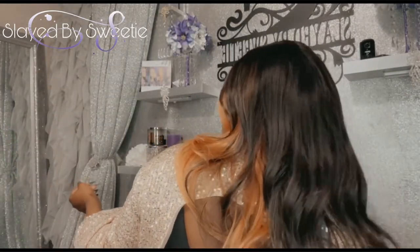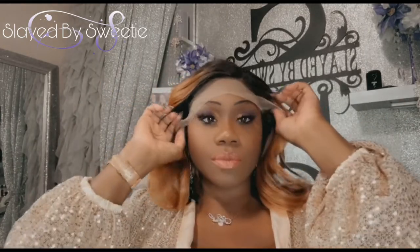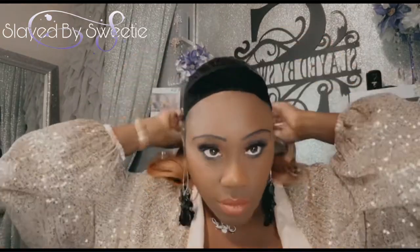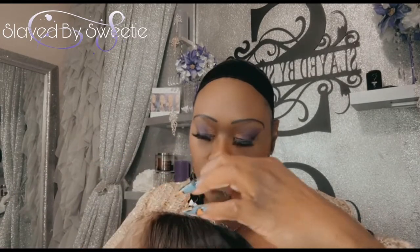I'm going to turn around and show you the back. I was getting a little bit of tangling as I was trying to run my fingers through it, but it's all good — the back is very pretty. I want to give you another look at that hairline and also see if I want to pluck it or shift it. We're gonna go ahead and get her right.